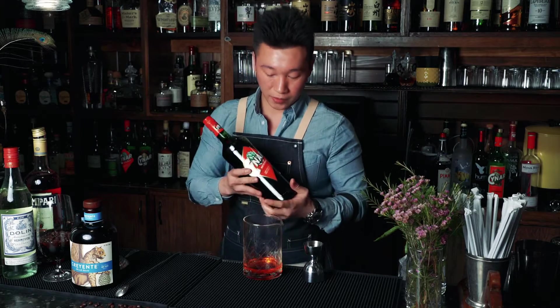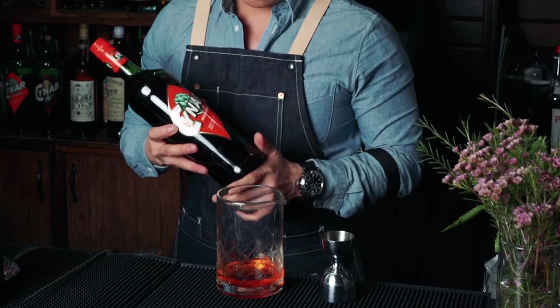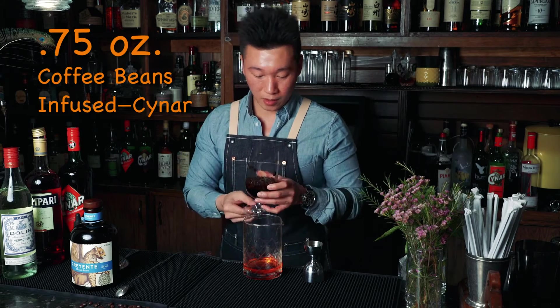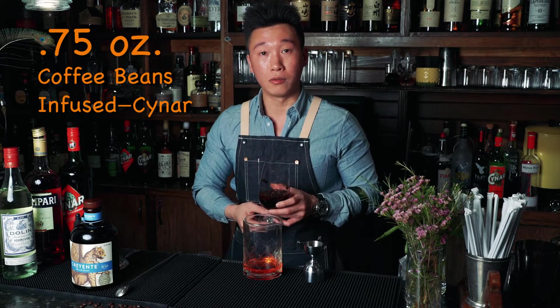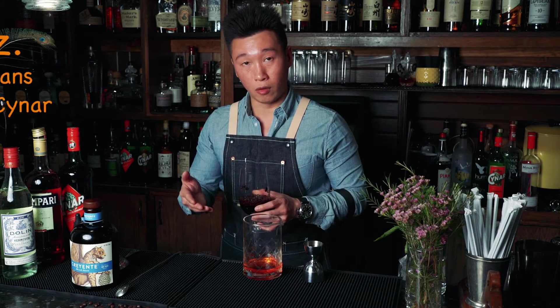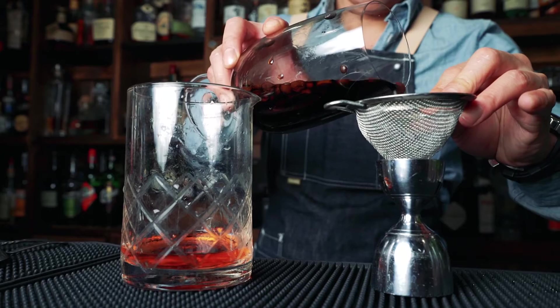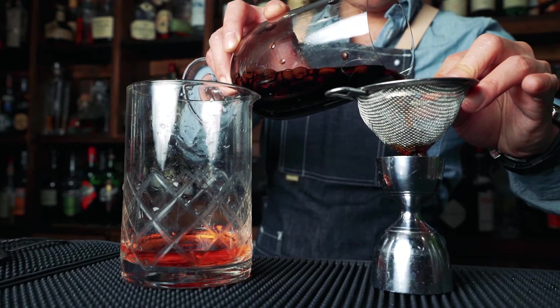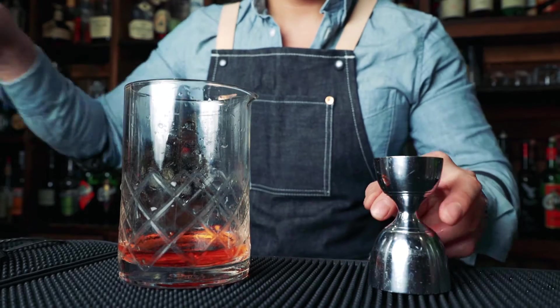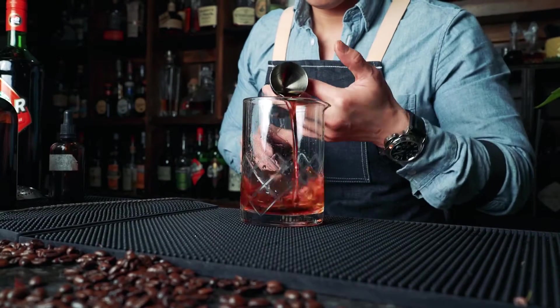Next, we're going to use Cynar, an artichoke liqueur. I use this liqueur infused with coffee beans. These coffee beans you can just pick up at any local store. The measurement on that is one cup of Cynar, one cup of dark roasted coffee beans, and leave it there for 30 minutes. And you have a Cynar infused with coffee beans. We're going to use three quarters of the Cynar infused coffee beans.